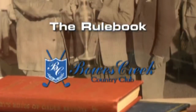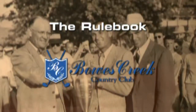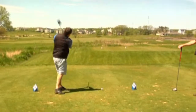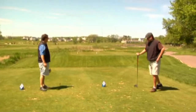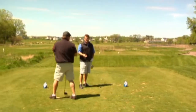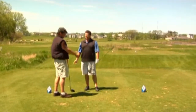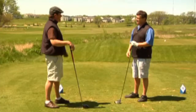The Rule Book is presented by Bowes Creek Country Club in Elgin, Illinois. While taking a couple of practice swings before hitting his tee shot, Jamie accidentally knocks the ball off the tee. He looks at his playing partner Steve and quickly says it's an accident, so he's just going to re-tee the ball without penalty. Steve says, 'I don't think so. Doesn't matter if you meant to hit the ball or not — you did, and now you have to play it.' Who's right here?